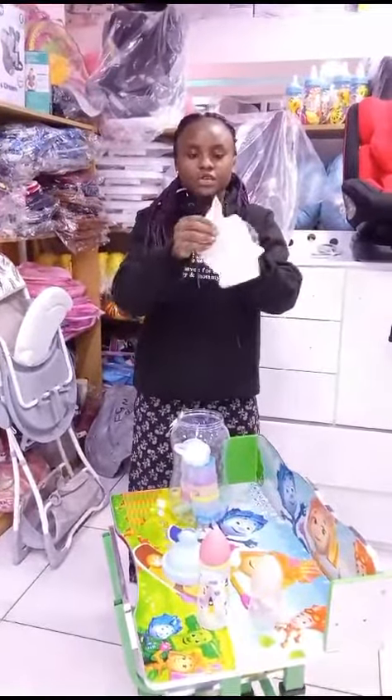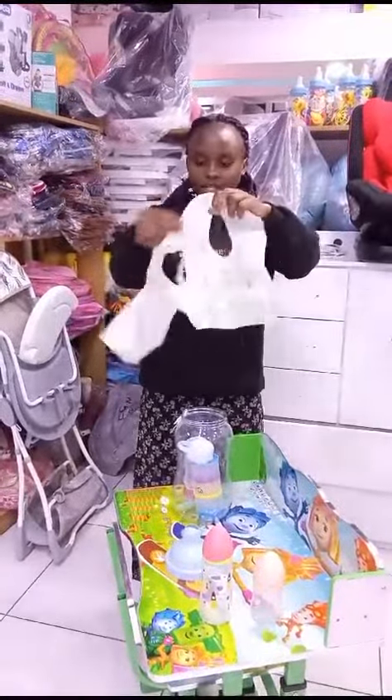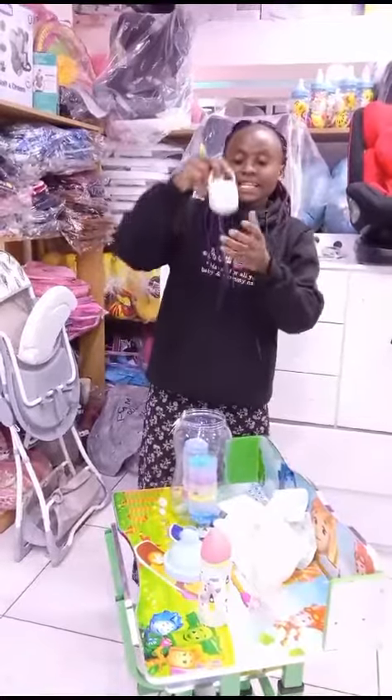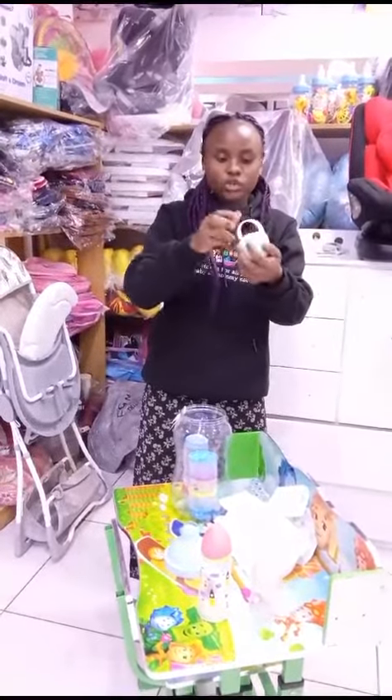We have bibs — we have two bibs. It also has a storage box; you just go to your pacifier.